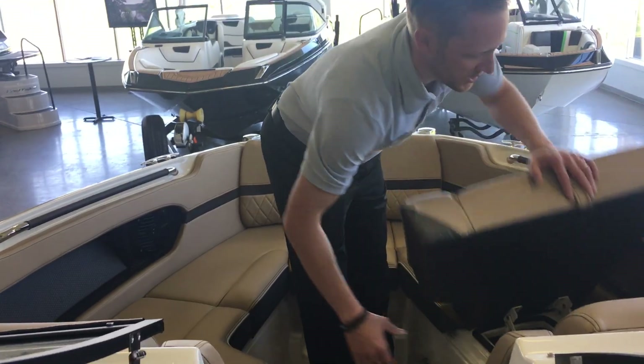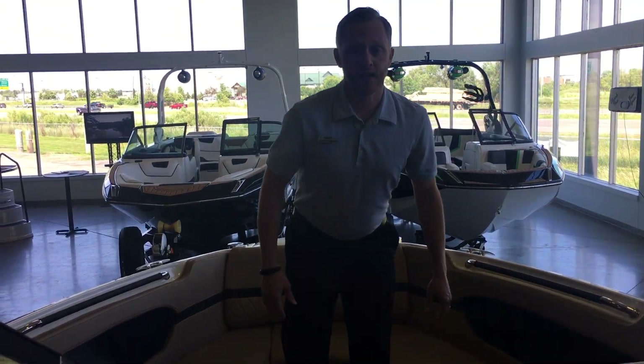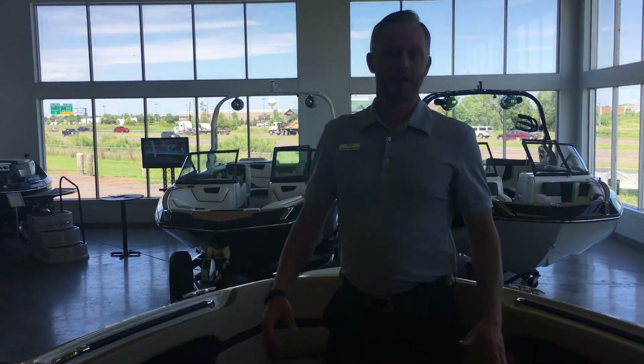So this is an exciting boat for Sea Ray, exciting boat for us. Come on down to Rogers and we'll show you more.